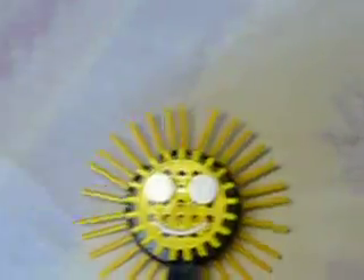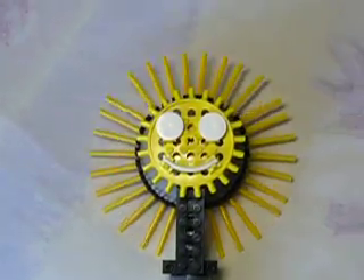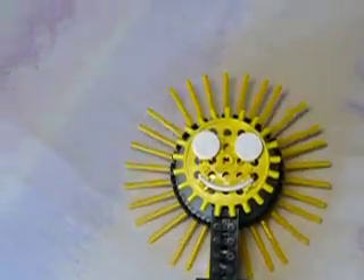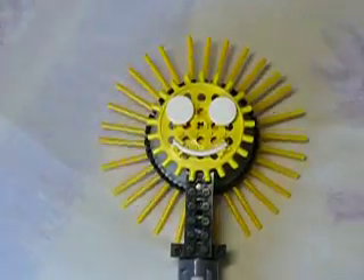So yeah, not very many parts, and quite a nice effect — just the inspiring sort of thing on a nice sunny day. This is Mark Bellis reporting for the Mbellis Brickmox channel.